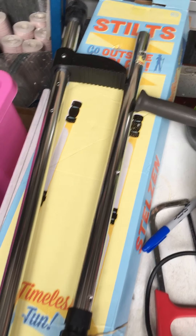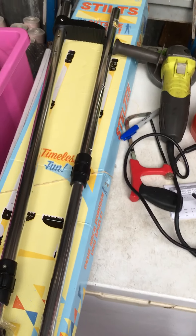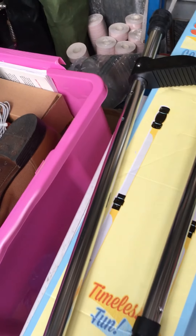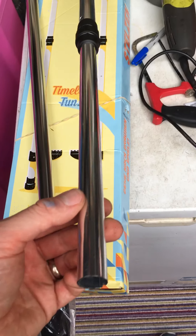So you know what I thought I would do? I saw this on the internet, something similar. And I worked out basically that I can purchase a pair of these stilts literally for £20, delivered. That's obviously one there. And then cut them down slightly and they're absolutely beautiful door guards.